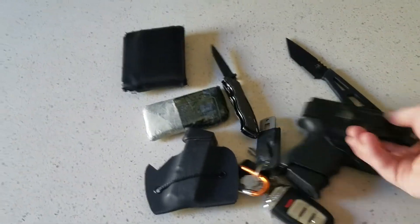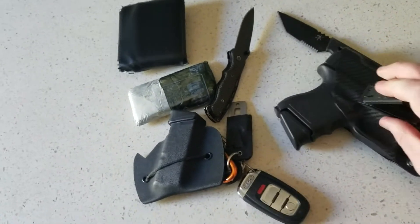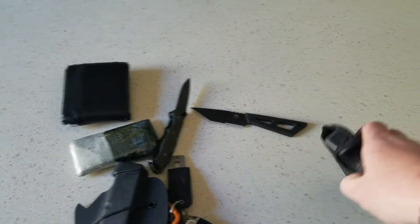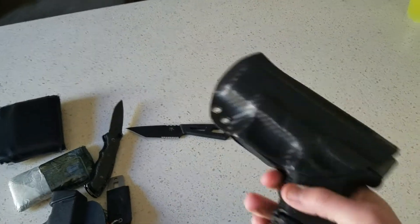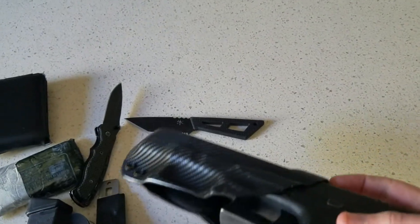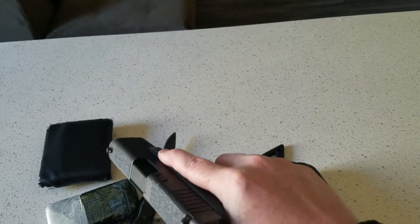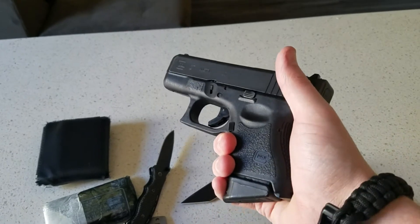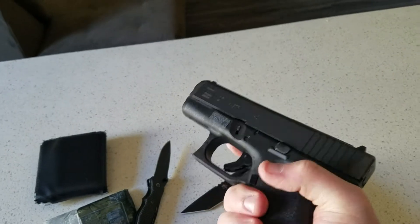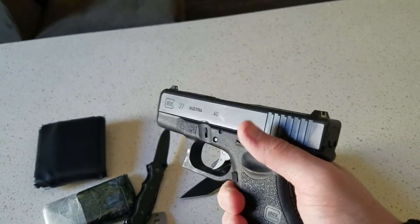Last but not least, my EDC Glock 27, again with the pinky grip extension — there's how it looks in the gun. This is carried in a Hog Holster as well, inside the waistband. Yes, it is loaded. No, I'm not unloading it. I've got grip tape on there to get an extra little purchase if I have to rack it, and also grip tape on the side to keep your finger in place a little bit easier — gives your finger somewhere to stay, especially if they're sweaty.